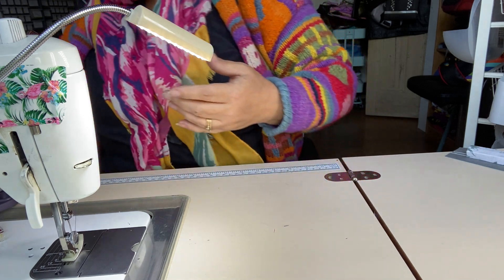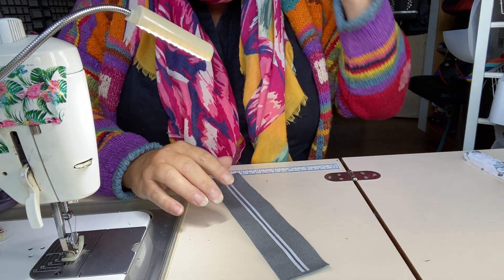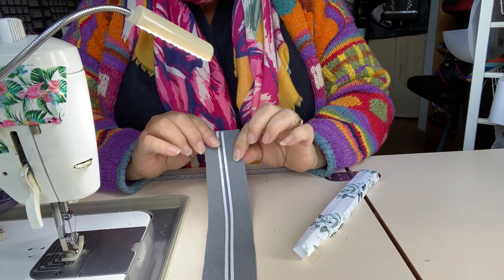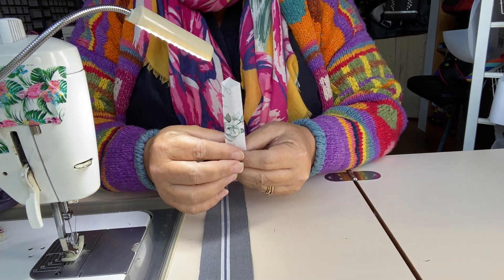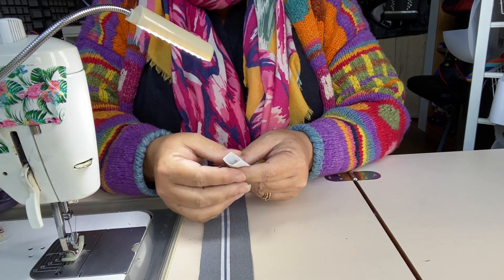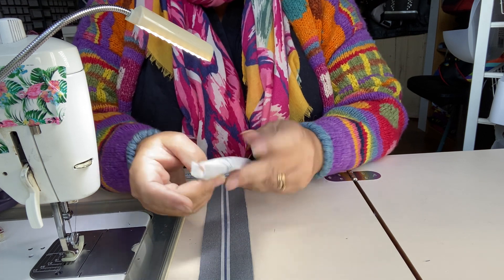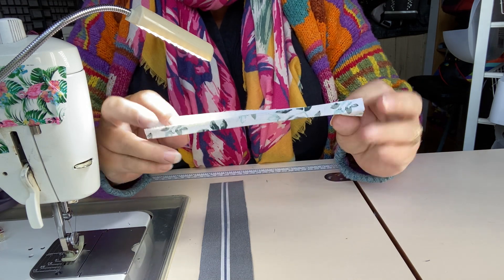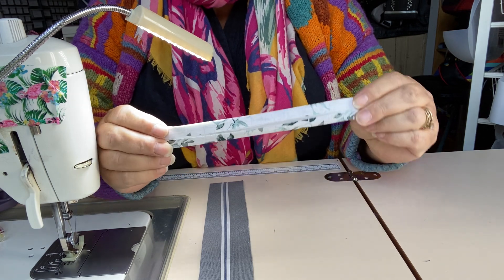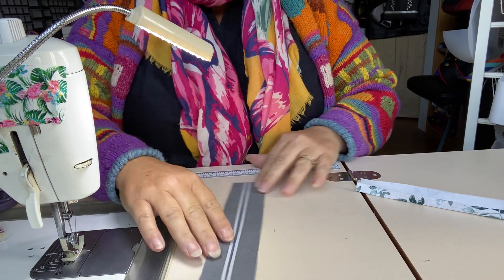The other option to reduce bulk but still use faux leather is to make a double-sided strap. For a one-inch strap, I've cut my faux leather two inches wide and a piece of fabric just less than two inches. You can do both the same width if you want them equal on both sides, but I like the fabric to look like an accent. The fabric has been interfaced.